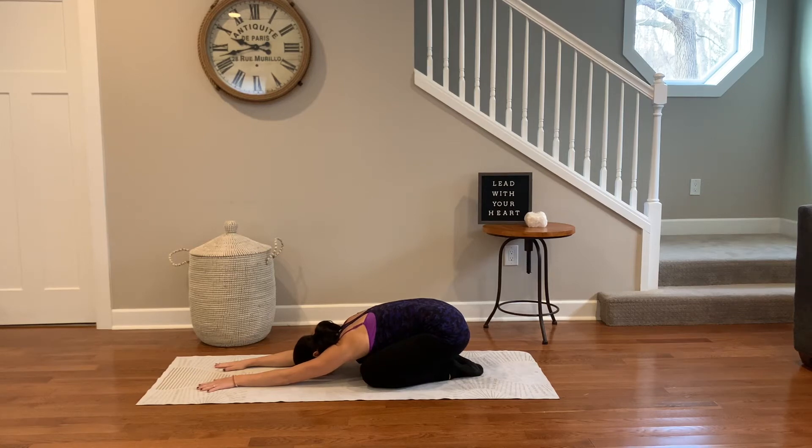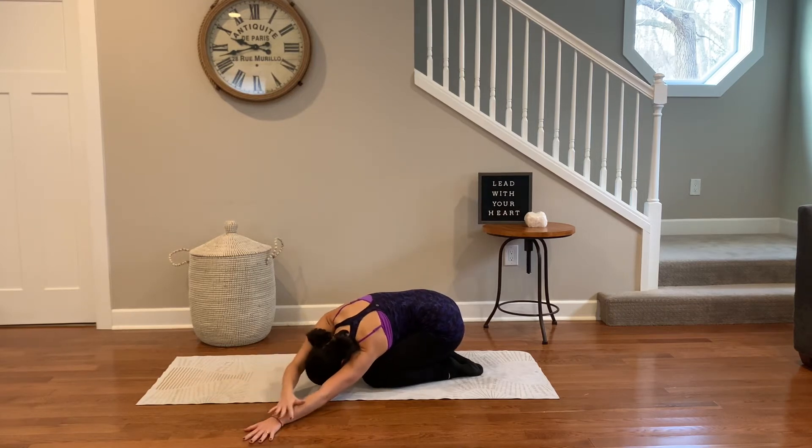Today's practice begins in child's pose. Breathe into the body and feel the length of the spine. Today, I am grateful to find time to relax and unwind, to have the financial stability to own a television, and to be able to enjoy entertaining shows. These things not everyone has, and they are something to be grateful for.